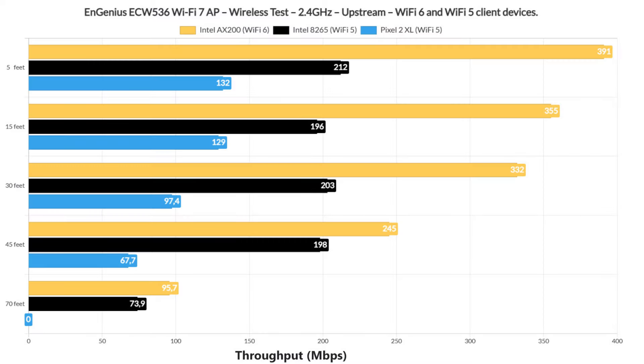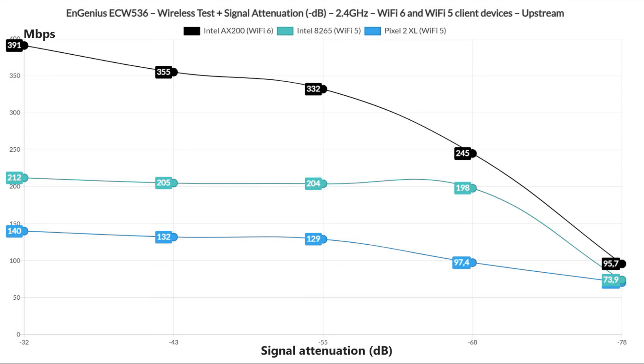For the 2.4 GHz radio band single-client performance, I relied on 3 client devices: the Wi-Fi 6 Intel AX200 laptop, the Intel 8265 Wi-Fi 5 laptop, and the Pixel 2 XL Wi-Fi 5 client device. And these are the results that I got.